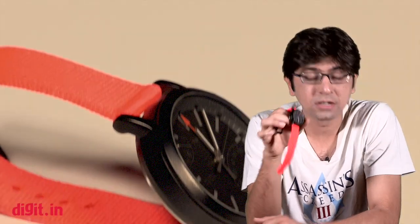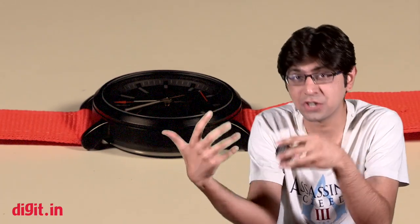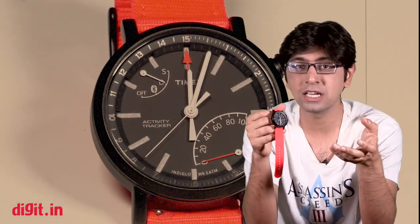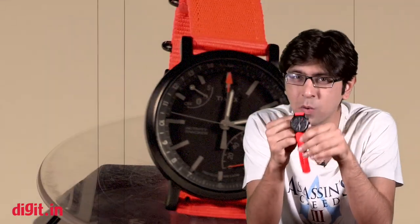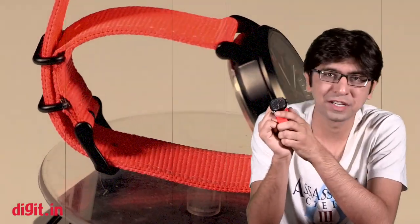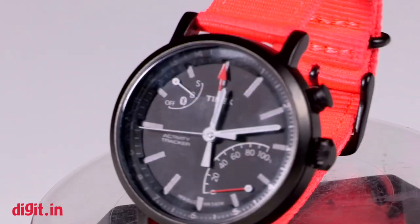Hey guys, this is Samir for digit.in and today we're going to review the Timex Metropolitan Plus. This is another attempt at an analog watch giving you some smart capability, something like what we've seen with the Titan Juxt. Just like the Juxt, this will give you some activity tracking but it doesn't have a screen, so you can't really get your smartphone notifications on the watch. But does it work well as an activity tracker backed into an analog watch? Well, we're about to find out.